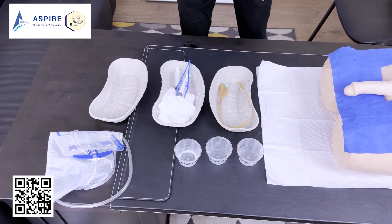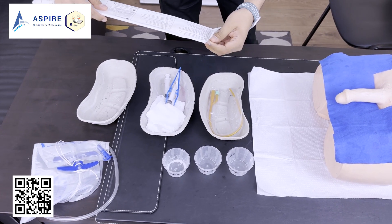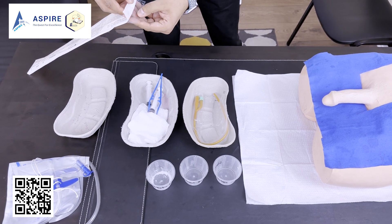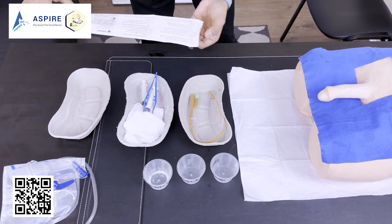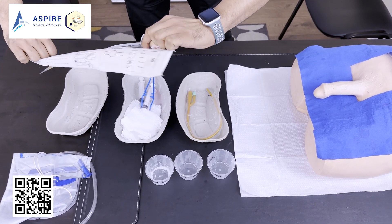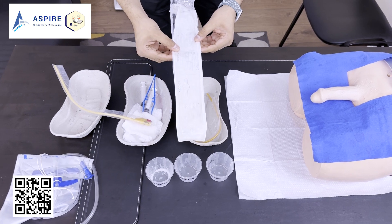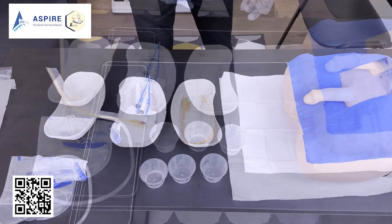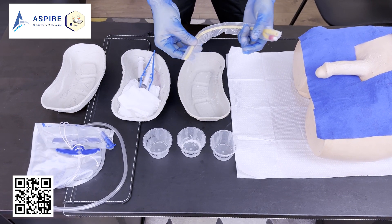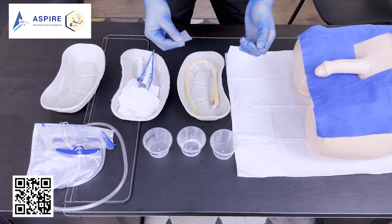If you are getting a new catheter, open it using a non-touch technique, because this is a sterile station. The outer covering is not sterile, but the catheter inside is sterile. It's better to have a staff member open it for you, or open it carefully without touching the catheter inside so it drops into the kidney dish. Before you start, take the covering off the catheter and it's ready to use.